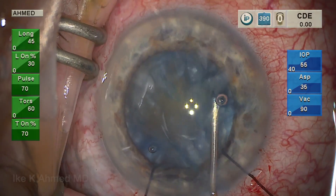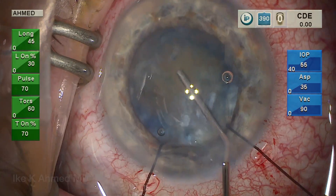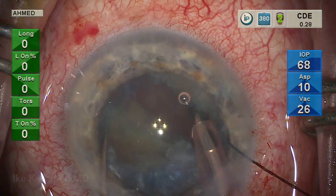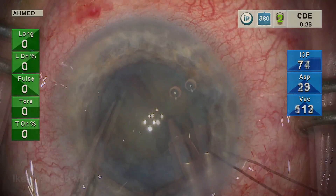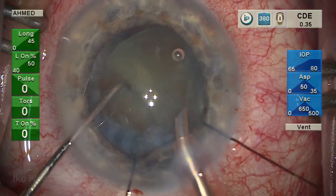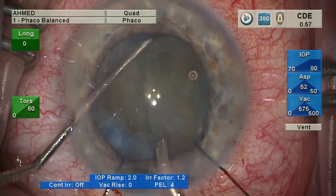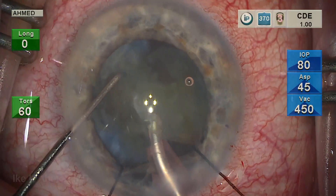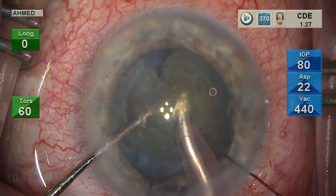We will then proceed to do some gentle hydrodissection, and phaco emulsification is initiated. We're using here a phaco chop technique with a hemiflip. The first hemisection is brought into the iris plane using torsional phaco, and the hemisection is emulsified at the iris plane using the efficiency of the torsional phaco.